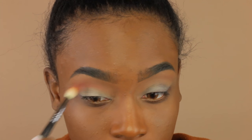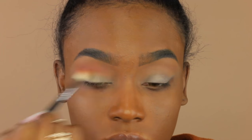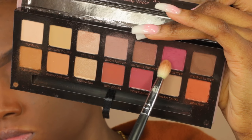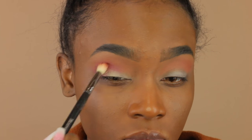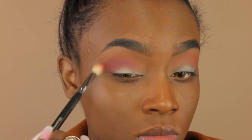Now I'm going in with this orange color — I didn't realize how pigmented it was until I put it on my eyelid. I'm blending this out right underneath the transition color using circular motions on the outer portion, then blending into the inner portion. Next I'm taking this pink color and blending it underneath the orange, placing some in the outer V as well.